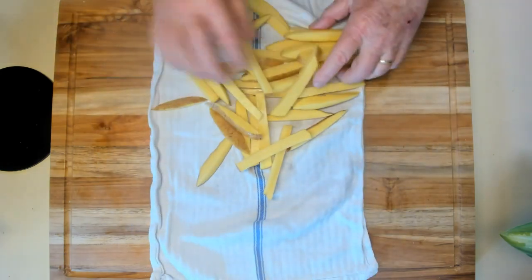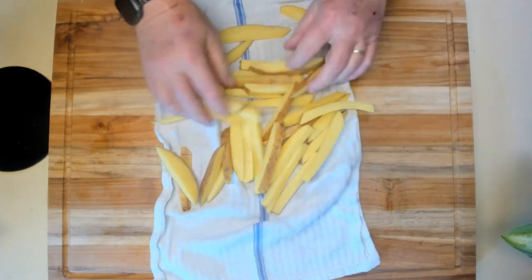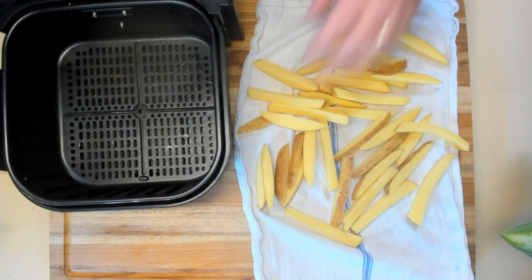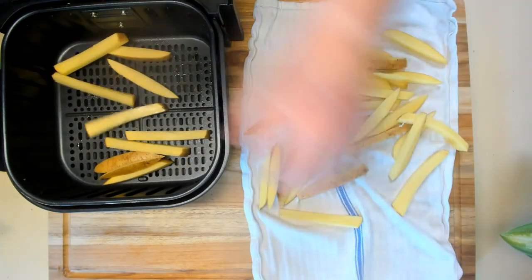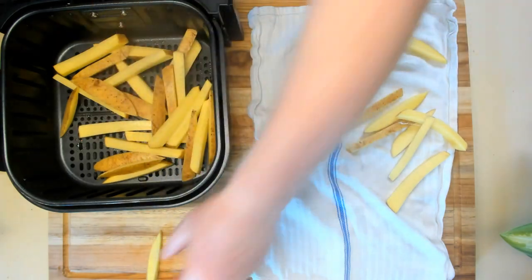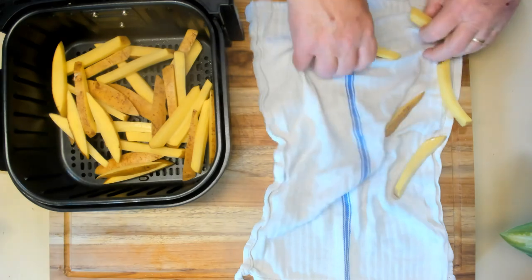Now I'm going to dry them a little bit more. Then I'm going to bring the tray from my air fryer over here and fill it up with fries. I'm not too worried about overfilling it because we're going to have the ability to shake it as it's cooking.